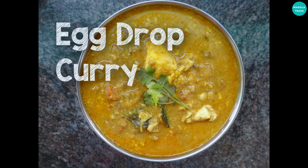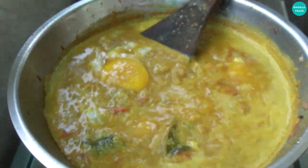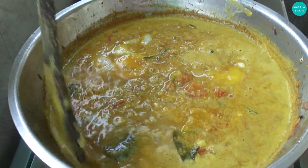Hi friends, welcome to Masala Train. How do we make the first kholambo? This kholambo is very tasty. It's very easy to make this video.